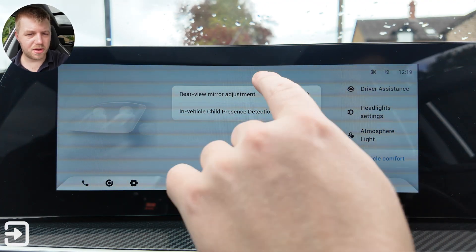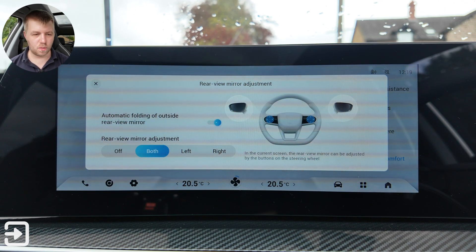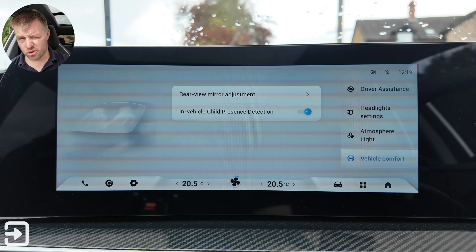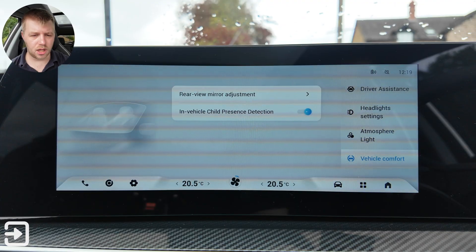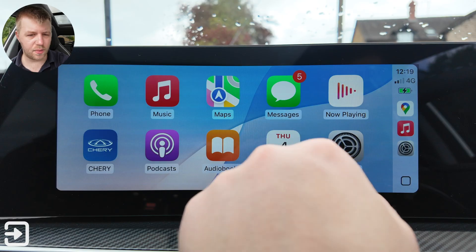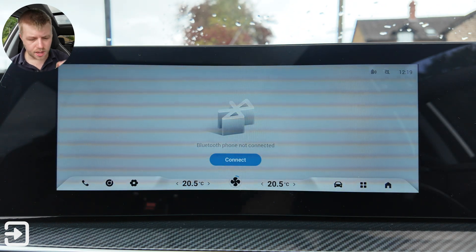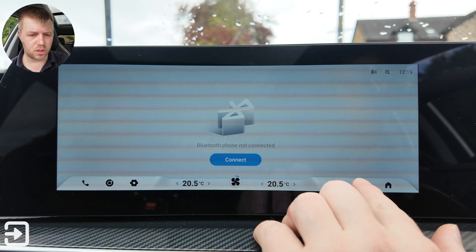Vehicle comfort includes rear view mirror adjustment from buttons on screen or physical door buttons, and in-vehicle child presence detection — if you lock the car with someone inside it will trigger a loud alarm. Apple CarPlay is completely wireless and performs fairly well, with podcasts, music, Apple Maps, Google Maps and third-party apps. Android Auto is available too. Note: you can't use the built-in phone app when connected via Apple CarPlay as it uses Wi-Fi, but you can use Bluetooth simultaneously.